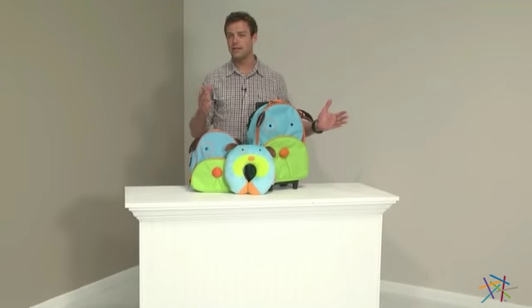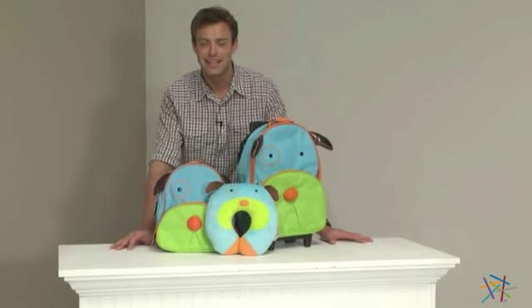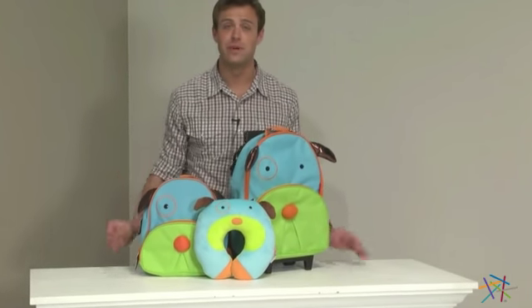Hi, I'm Nick with Hayneedle. If you're looking to take some of the stress out of traveling and maybe add a little fun for your child along the way, then let's take a quick look at the Skip Hop Zoo three-piece travel set.